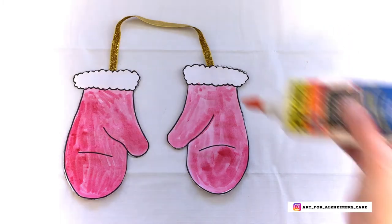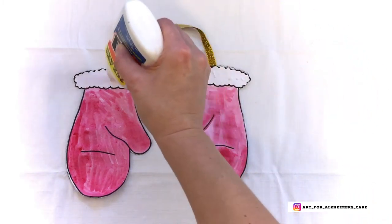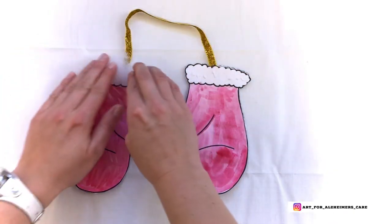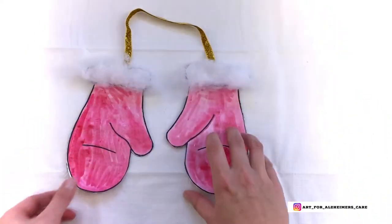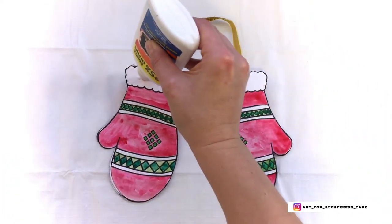After you've glued the front sides and the back sides of the mittens together, you can go ahead and add some glue to the cuffs of the mittens. Then you can put something fuzzy on the ends. Here I've used some polyester batting, but you can also use cotton balls or even white tissue paper.